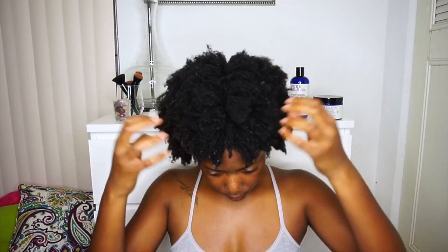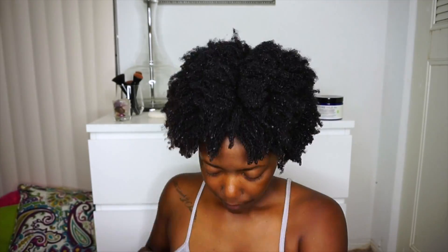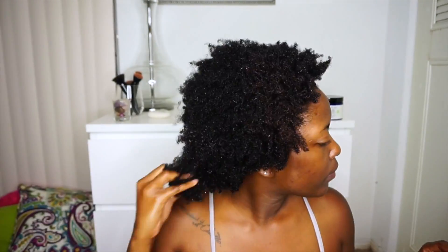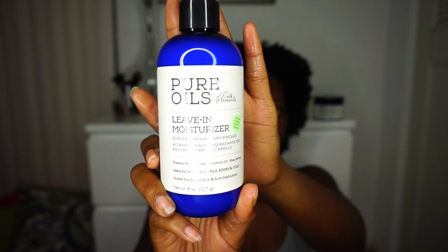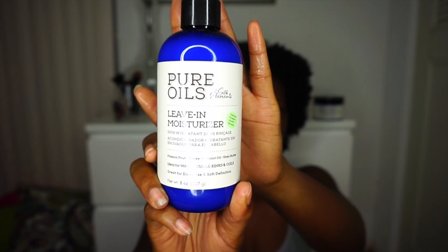I rinsed out the deep treatment and my hair feels and looks really good — you can see it has a lot of shine. I was really impressed with the softness and curl definition I achieved. I went ahead and applied some almond oil all throughout my hair, and now I'm applying the leave-in moisturizer, which I really like. It was a great detangler and really softening to my hair.